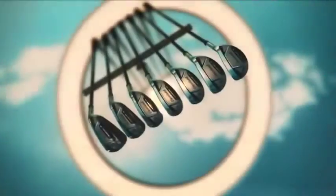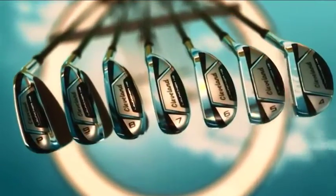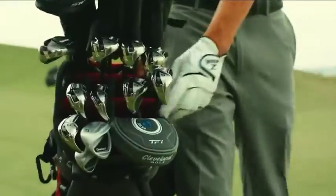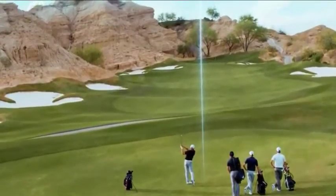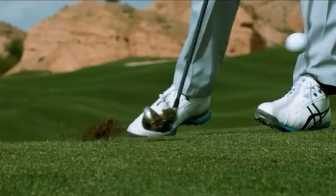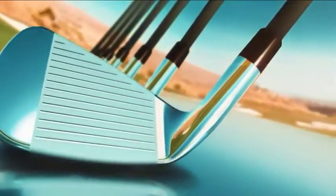New Cleveland Golf Launcher HB irons offer ultimate distance and forgiveness by bringing reliable hybrid performance to each individual iron. They give you more confidence to hit the green and launch it at the pin. Launcher HB irons feature hollow, hybrid-like construction, providing drastically more forgiveness than typical cavity-back irons. A high-strength steel face increases ball speed for explosive distance.